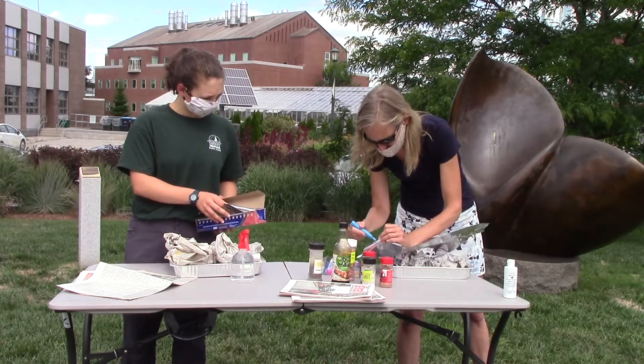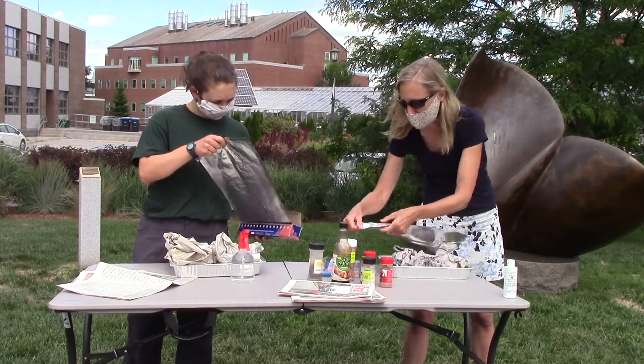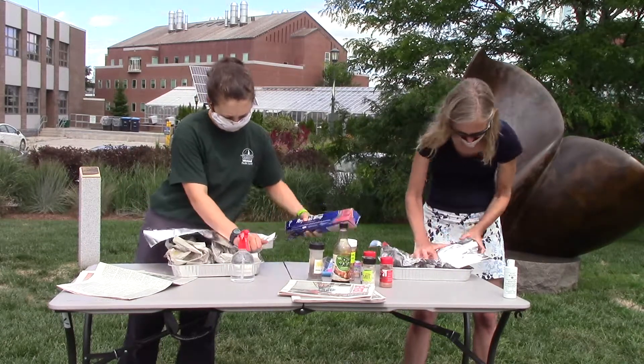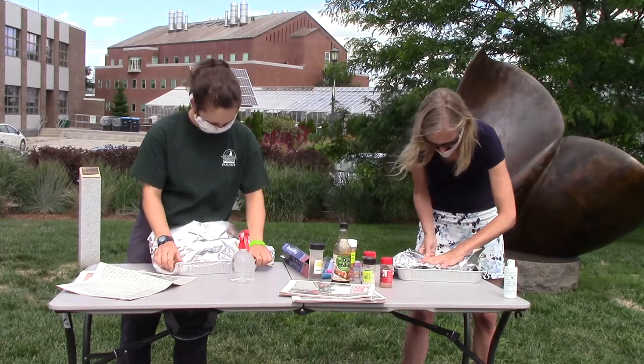After the paper has been crumpled up and placed inside the box, take a sheet of aluminum foil and lay it down over the top, shiny side up. Push the edges of the foil along the walls of the box and fold the foil over the edge. Be careful as you're doing this not to tear the foil.